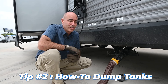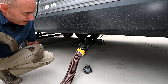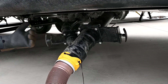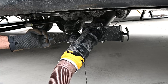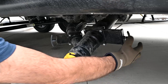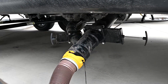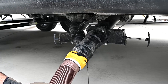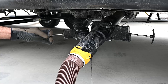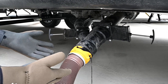Tip number two: how and when to open the valves. Generally speaking, you'll want to open up the black valve first and the gray valve second. Gray is your shower water and sink water; black is your toilet water only. If your tanks are full, reach in and pull open the black all the way and let it drain out. When you don't hear the water running anymore, pull your gray and let it run through — it's going to help rinse your hoses and keep the fittings clean.